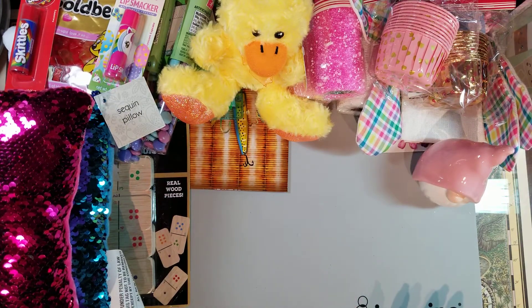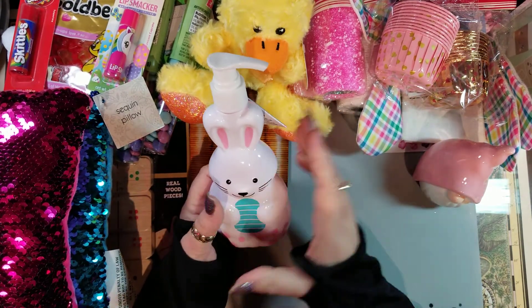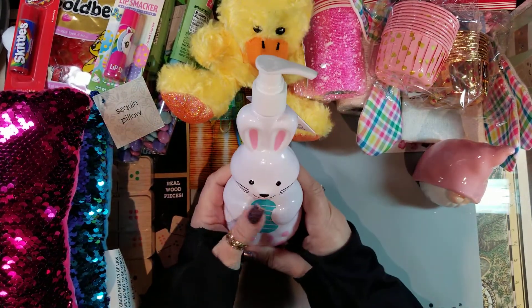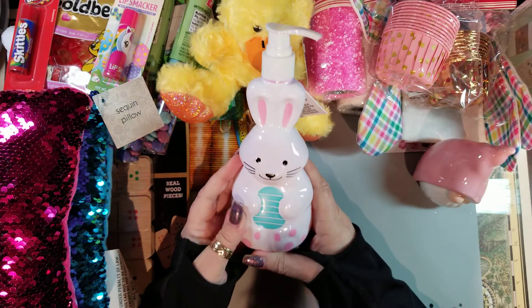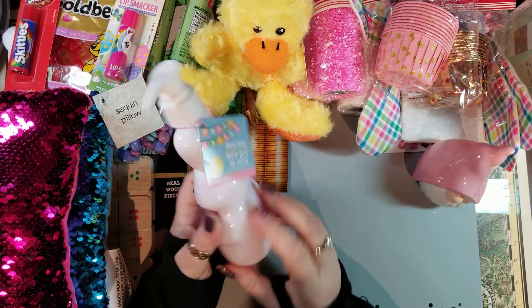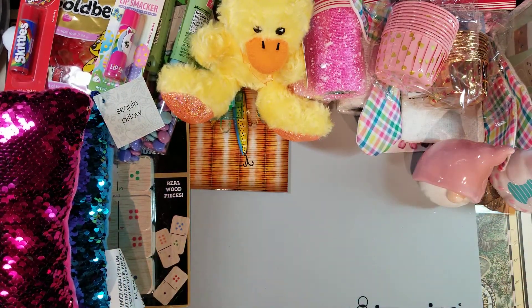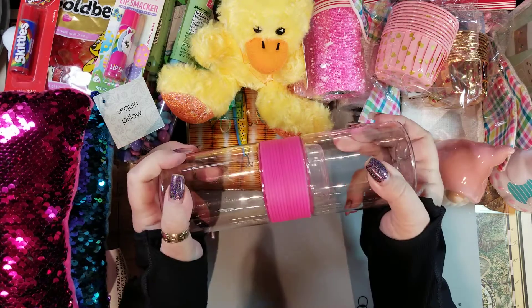I grabbed this for my mom — I'm going to put it in her little Easter basket. I just put together her Valentine's bag and I'll drop it off tomorrow hopefully. It's just a little hand soap, something fun for her.